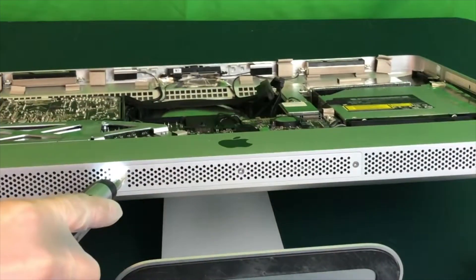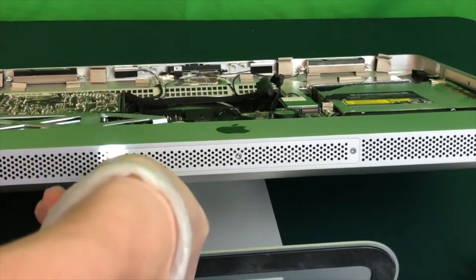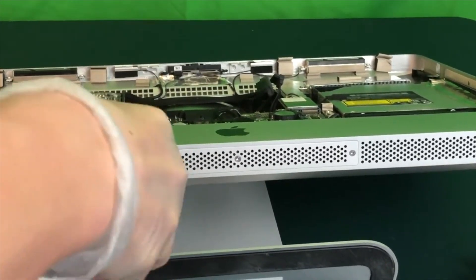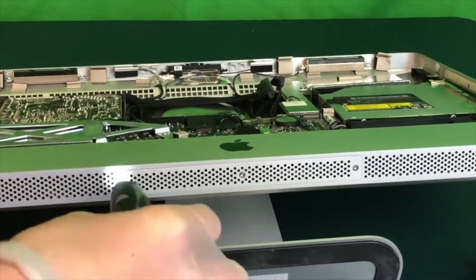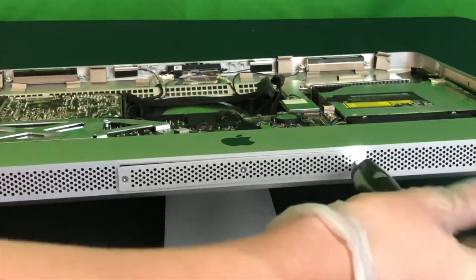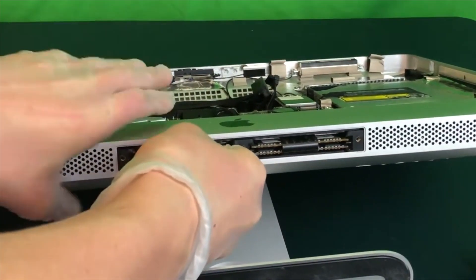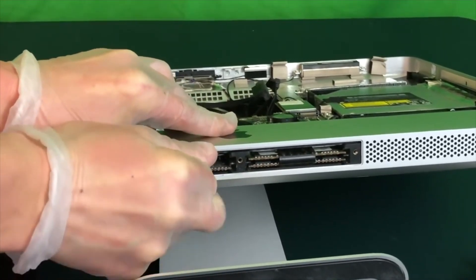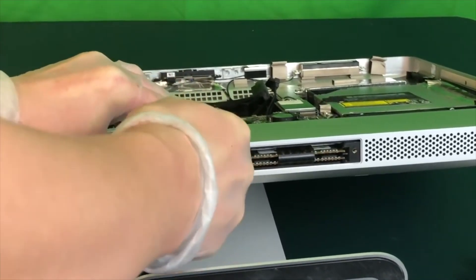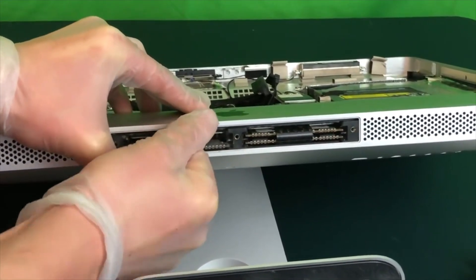Now we can go ahead and remove these three Phillips head screws from the bottom of your iMac. Then use one hand to hold your iMac still while you use the other hand to remove your memory by pulling on the tab below your iMac. Don't be alarmed when it takes just a little bit of force to actually get them to pop out.